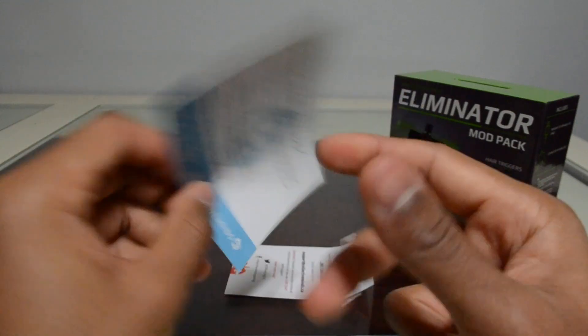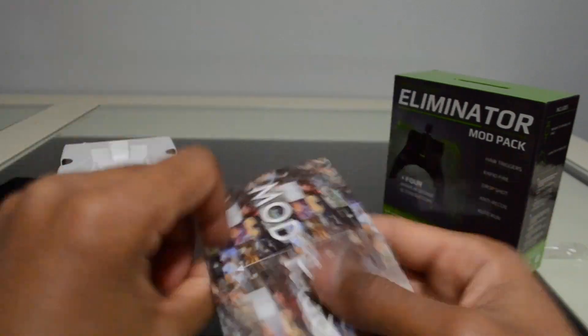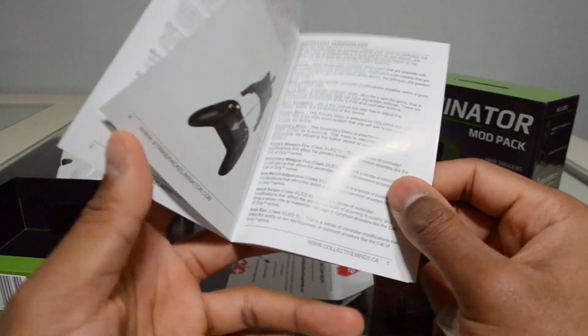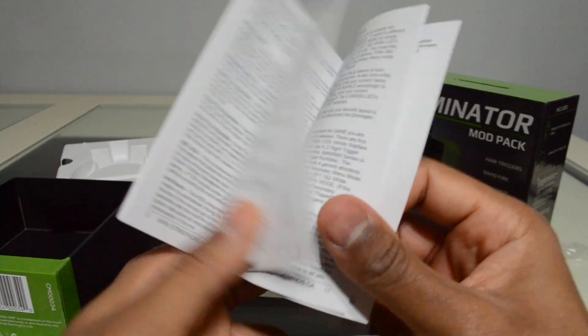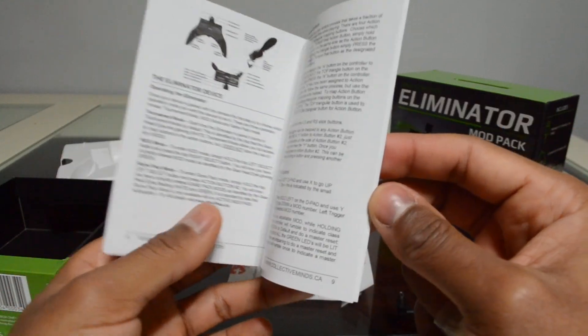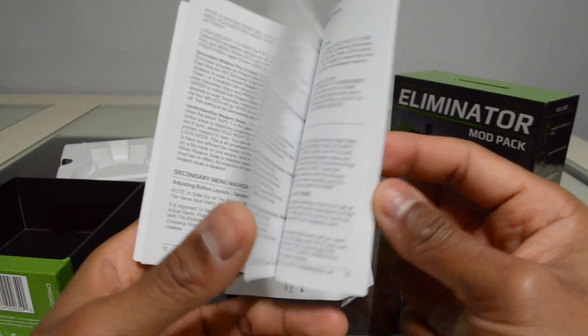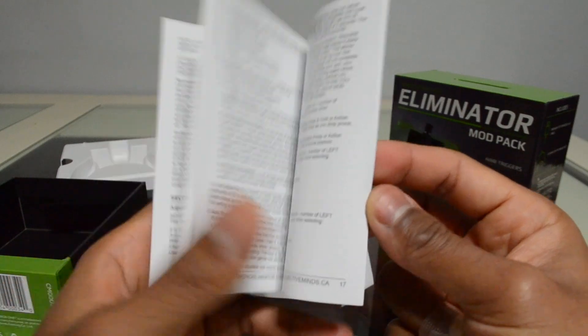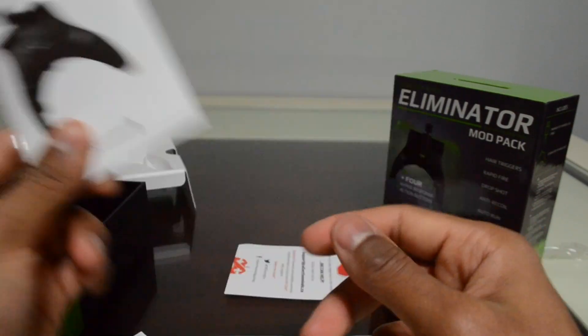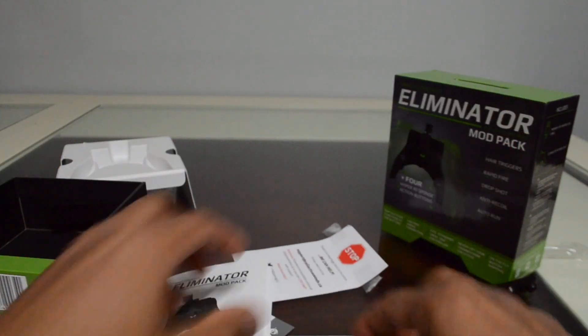I'm probably gonna look into the Mod Pass later. There's also a booklet — probably instructions. With this mod pack, you can actually apply mods to your controller, but there is a chance you'll get banned in some games if you use them. Personally I don't use the mods; I just use the paddles and extra buttons, which is really nice.